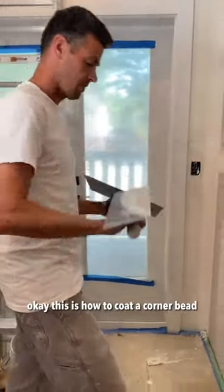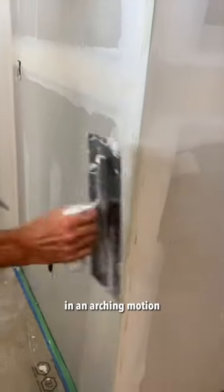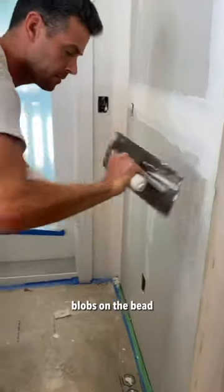Okay, this is how to coat a corner bead. Load in an arcing motion so that you don't need blobs on the bead.